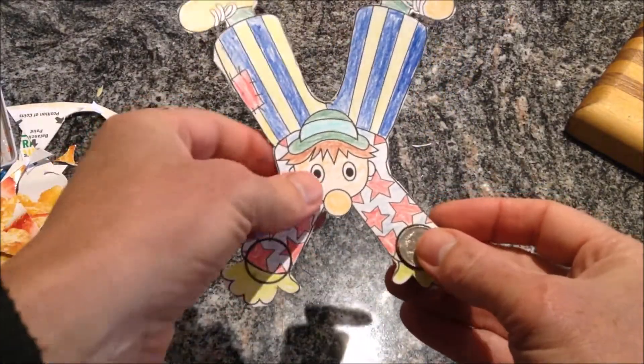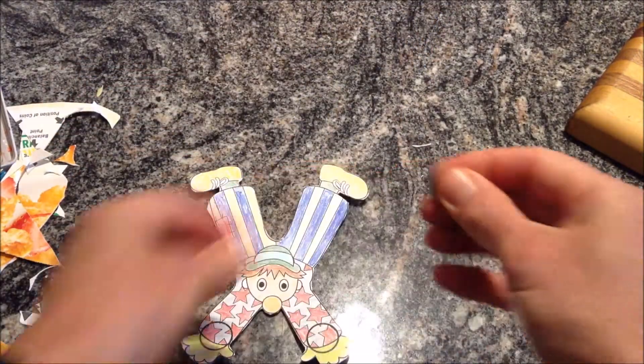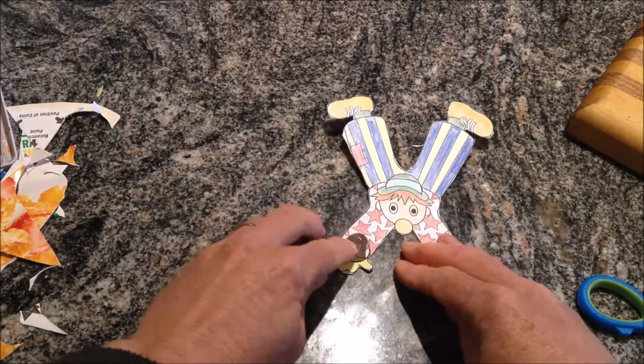This is where the coins have to go, but they need to go on the other side — though you could put them on that side too, that's okay. I've just got a bit of blue tack. I'm going to tack it on to one coin there, put it there, and the other one. It's working.